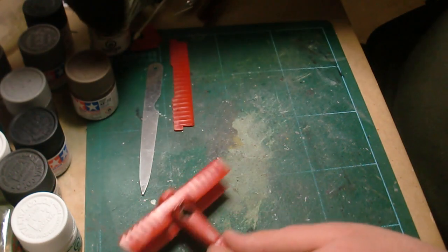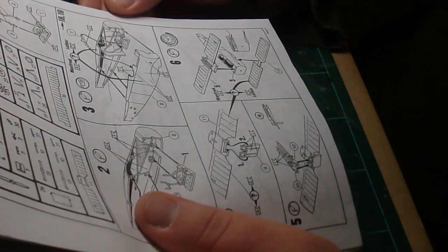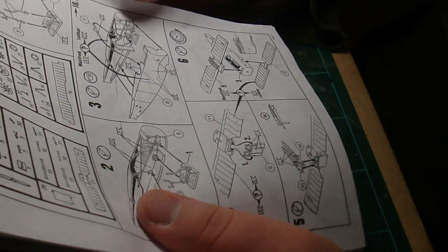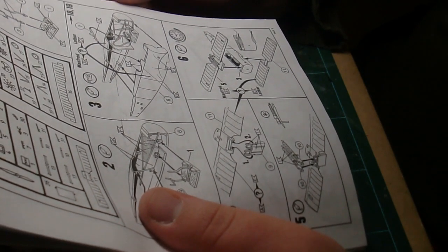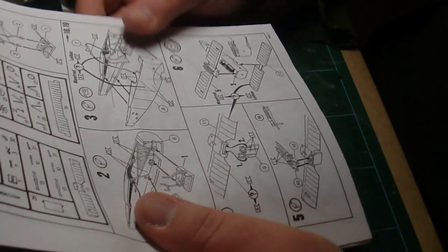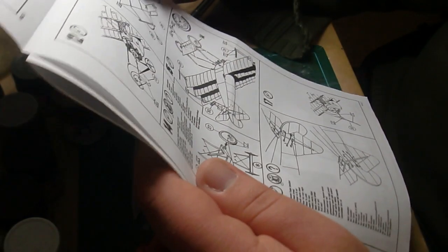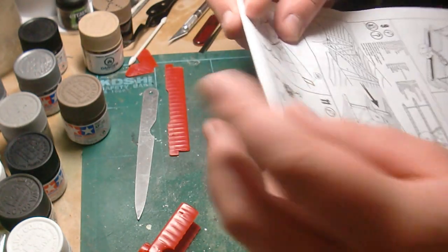Let's look at the instructions — Manfred's and Lothar's DR1s. I'm supposed to add the guns on there. Not going to do that until probably one of the last things to do on the model, because it'll be easier to paint them and assemble them later.